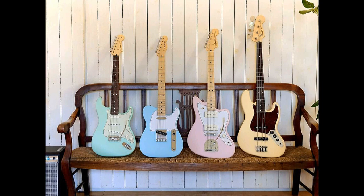Pricing and Availability: The Junior Collection Stratocaster and Telecaster currently list for 119,900 Japanese yen, while the Jazzmaster and Jazz Bass go for 130,900 Japanese yen. The guitars will likely only be available in Japan, so it's worth keeping an eye out online if you're planning on picking one up.